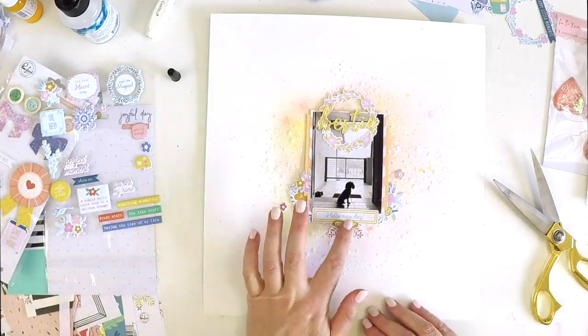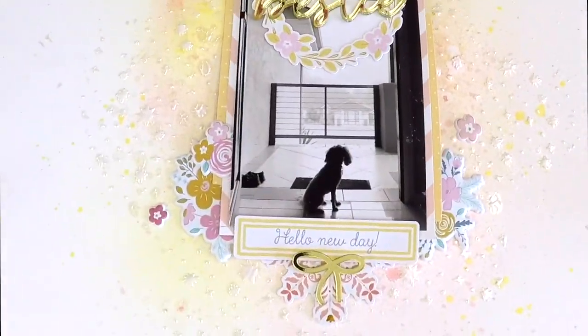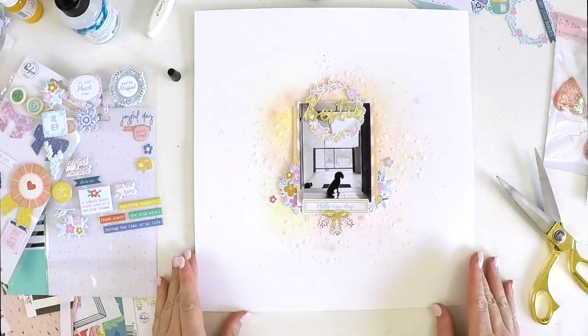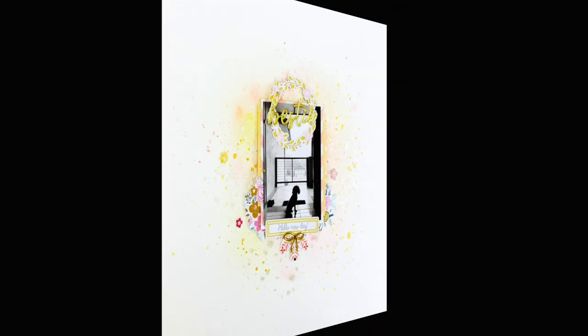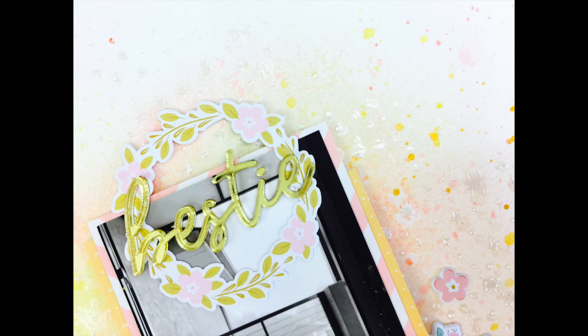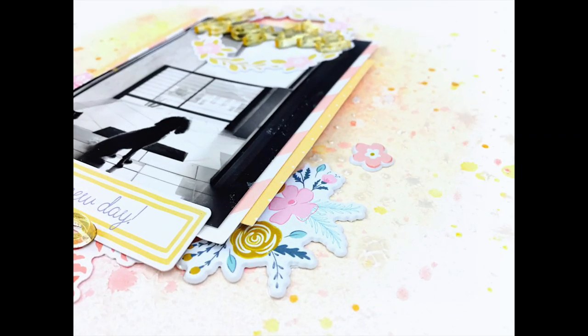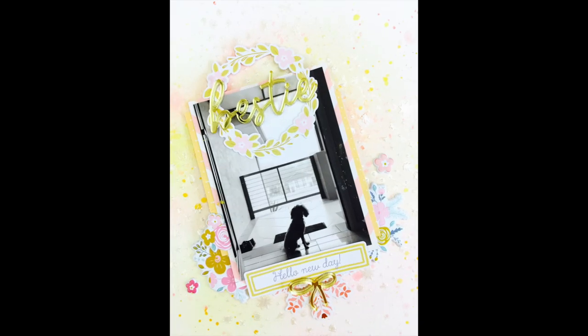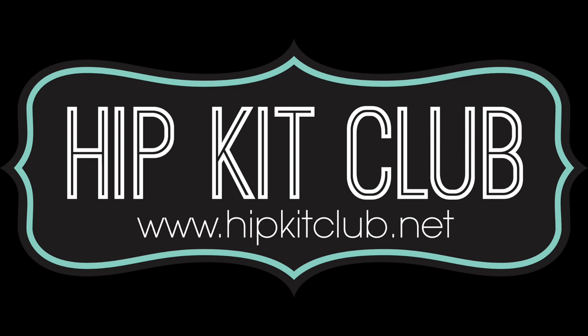There you have it — a super sweet layout of my beautiful furball, and she's going to form part of the family album. I love it! I hope this layout inspired you to create a layout of your special fur baby. I'll be back again soon with another layout. If you like this layout, give it a big thumbs up and share. If you're new to my channel, please subscribe if you like my style, and I'll catch you guys again soon with a new layout. Take care. Bye!